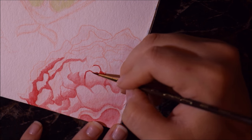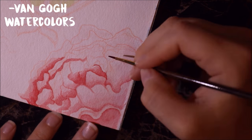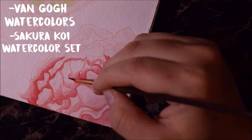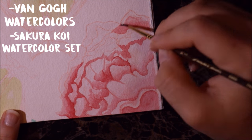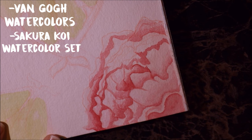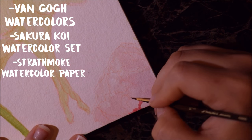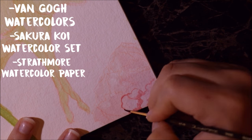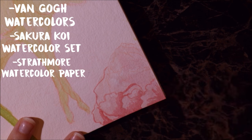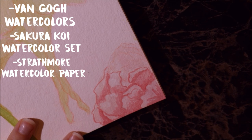I used Van Gogh watercolors and a little bit of the Koi watercolors from the travel palette that Sakura has, which I used last time. I also used Strathmore watercolor paper in the 400 series instead of the 300 series, which says it's the best quality paper on the front of the package — it's a brown-colored package instead of yellow.